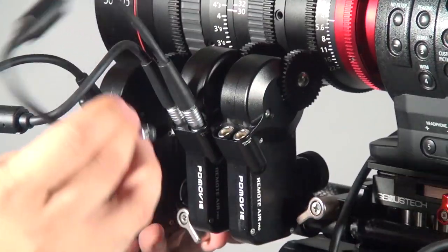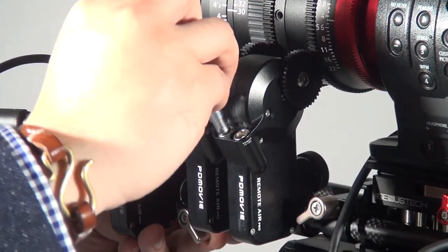So for example, I've got three motors here. What you need to do is just daisy chain them — connect each one to the next — then connect the power, the remote, and the D-Tab, and that's it. It's really easy and simple.